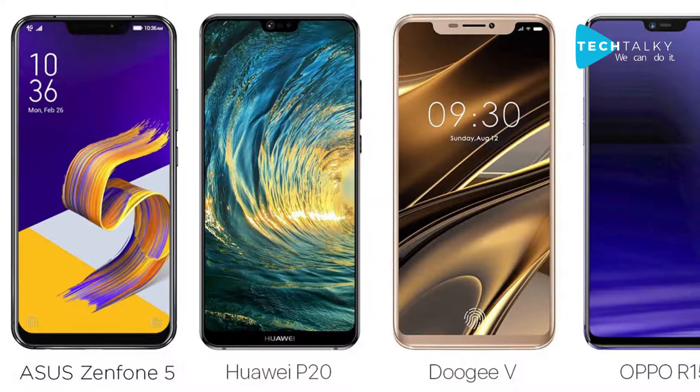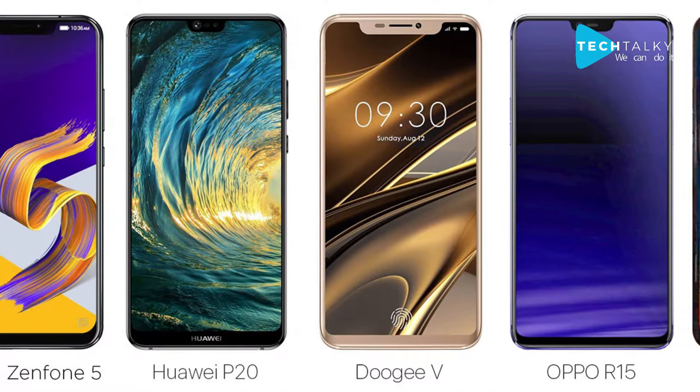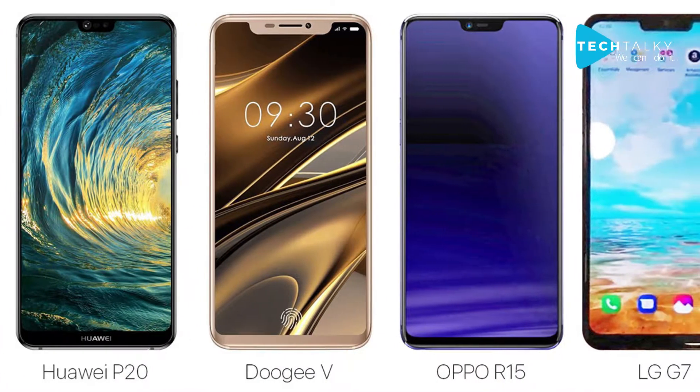Companies like Vivo and OnePlus 6 are just copying the notch design and coming to the market to get more customers. Today we are going to discuss one of the most trending phones in the market right now — the Vivo V9. So let's get started.